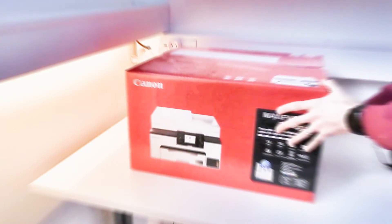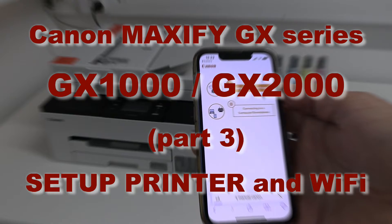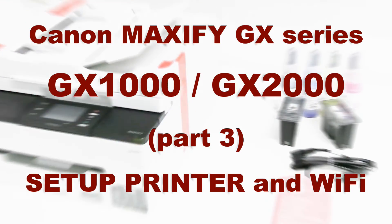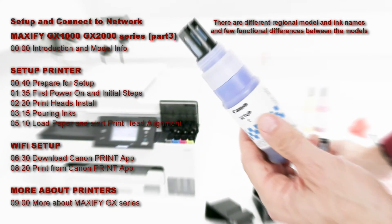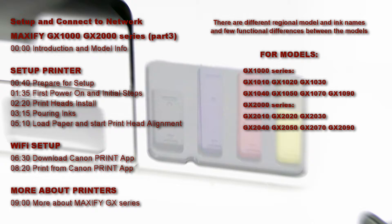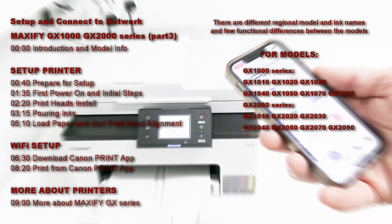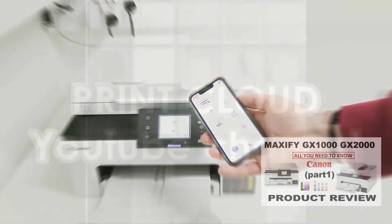Hello! In this video I will set up Canon Maxify GX series multifunctional printer. I will show the following in this video, and these models are called different names in different countries. See my detailed review in the upper red corner of the screen.